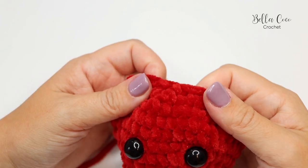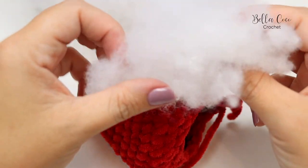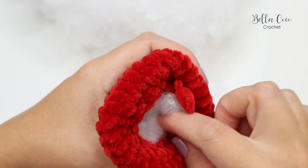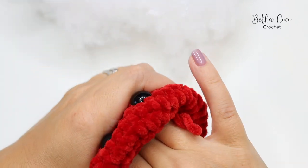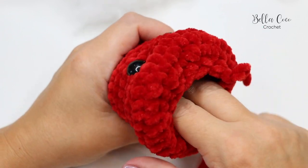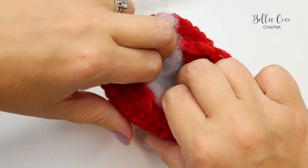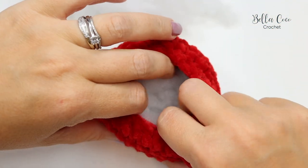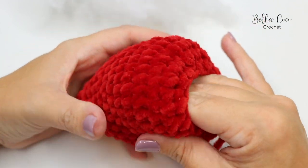Squeeze the backs on and then stuff the strawberry. It's best to take smaller amounts of stuffing at a time. A tip I saw recently is to place stuffing around the edges first, then fill in the middle — it makes for a nicer look on the outer edge of your amigurumi. Place stuffing around the edge first, make a hole in the middle, and continue stuffing until it's nice and firm.